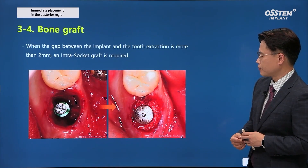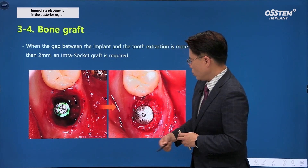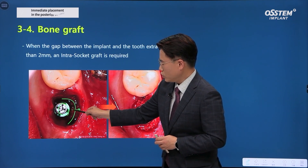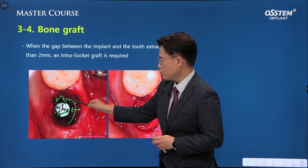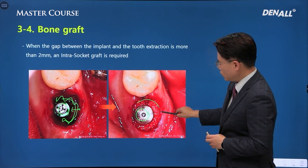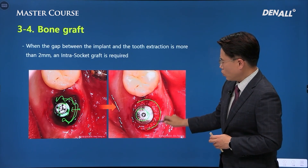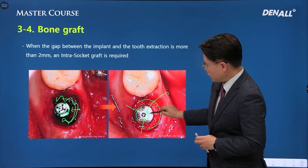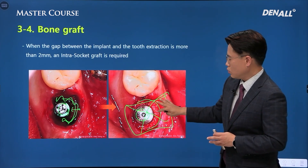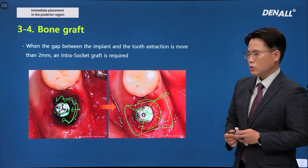After an implant has been placed, if there is over 2 mm of gap in the area, bone graft should be done. The healing abutment should be connected, and in the border area you can use a collagen sponge. You can perform either a hidden X suture or a mattress suture. You need to maintain the collagen sponge for a certain period, and this is how the surgery is closed.